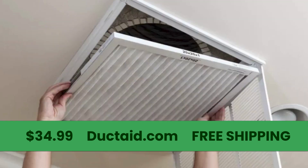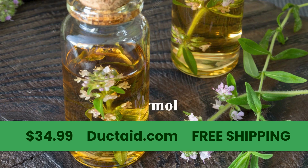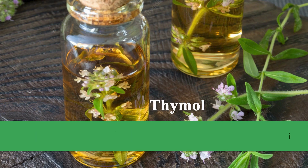Use it with every filter change. Our active ingredient is Thymol, a plant-based cleaner.